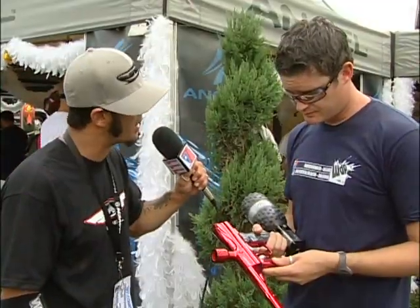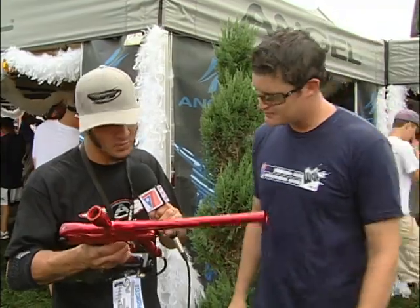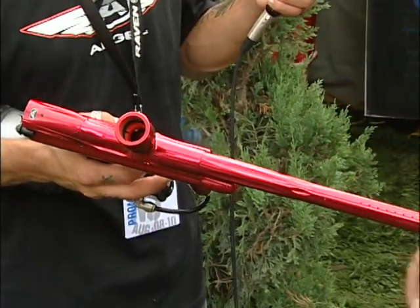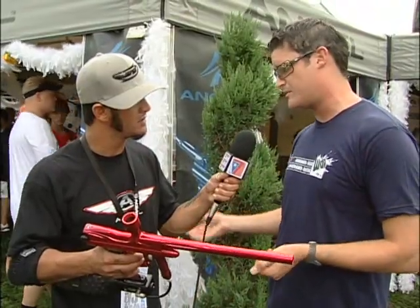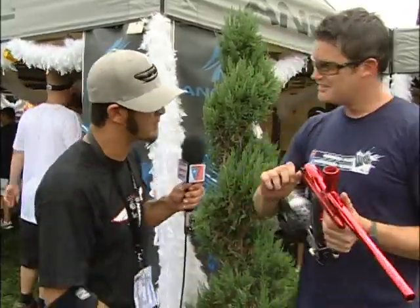It looks like you cut a lot of weight off the A4. It's 2.25 pounds — it's the lightest Angel ever, about 30% lighter than the previous Angel version. Now let me see this new bolt that everybody keeps raving about.